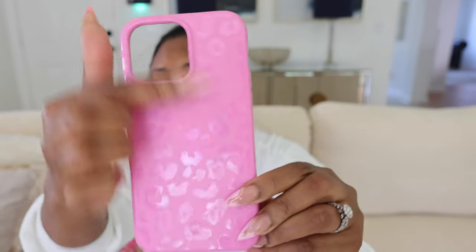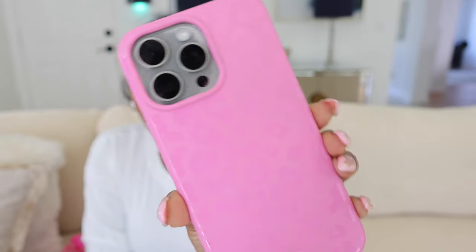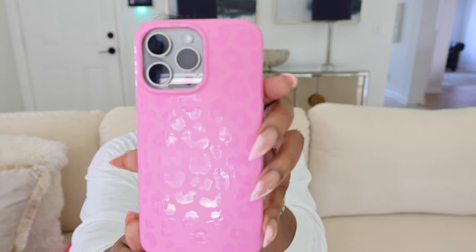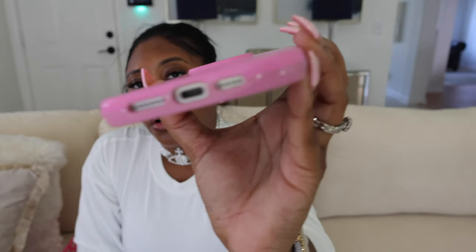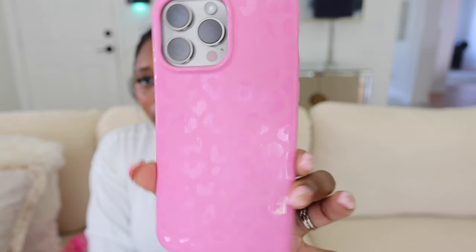This one is from Velvet Caviar as well. It's just like a light pink with a hint of sheen on the back — the way they have it is so pretty. This pink is like the perfect pink. Love this case, I use it a lot. Like I change my cases like I change my clothes. Let's try it on the phone — let's wipe it off. I like the pink and the gray — it's a vibe, y'all. The pink and the gray is a vibe. They probably have made this case for the 15 Pro Max now, so if you go on Velvet Caviar you can probably find it specifically for the 15 Pro Max.